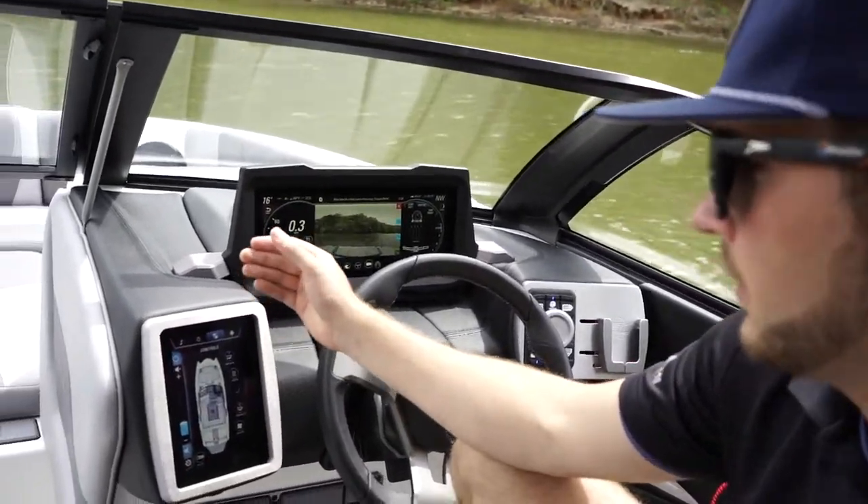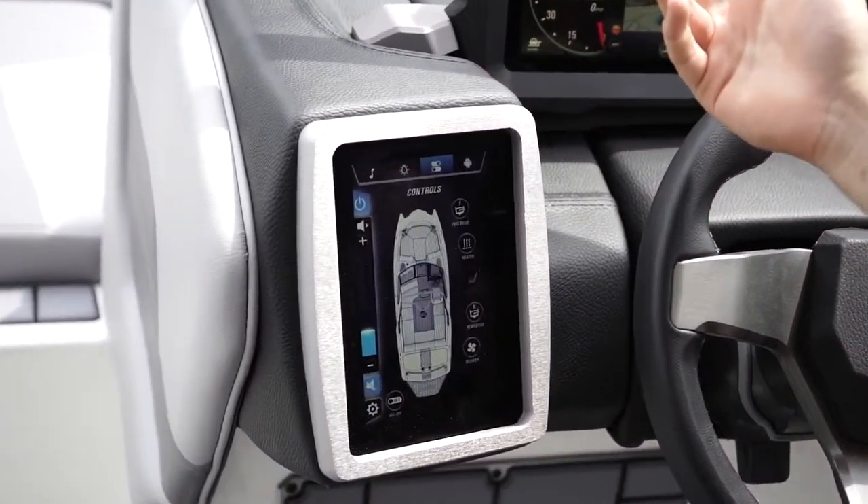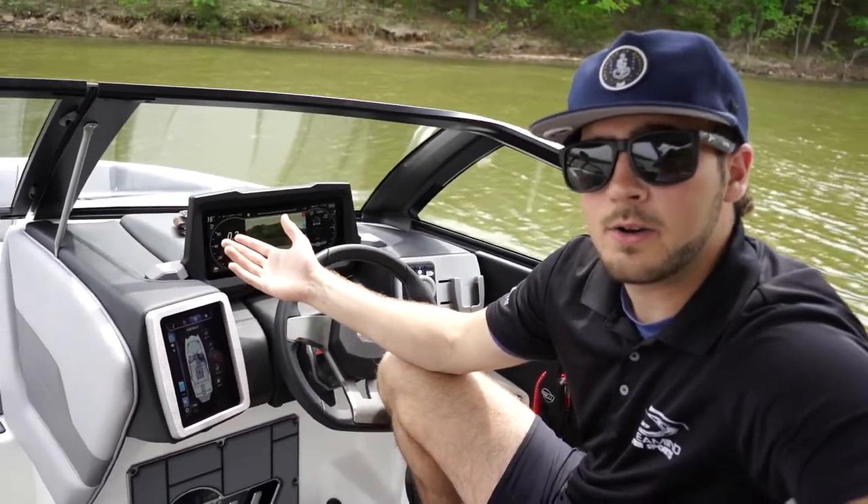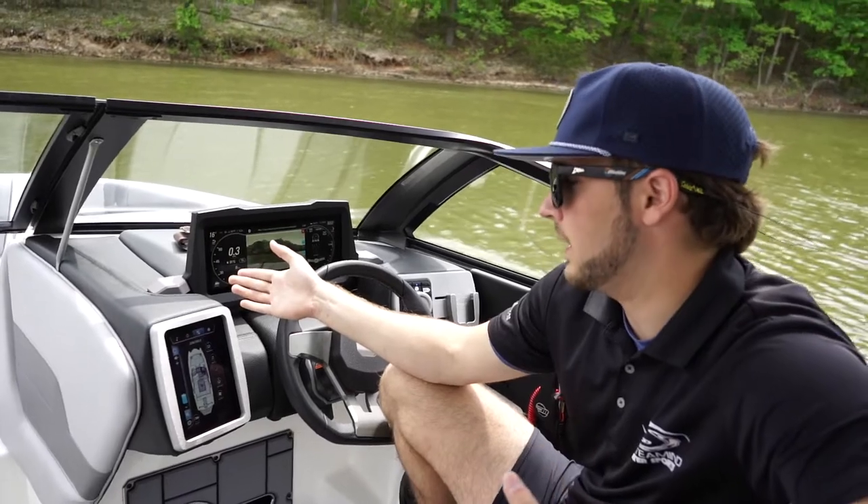On the next screen, we have our boat controls. The bilges in the boat — the forward and rear bilge — are automatic, but if you're ever to take a large wave over the boat, you can turn them on manually yourself.